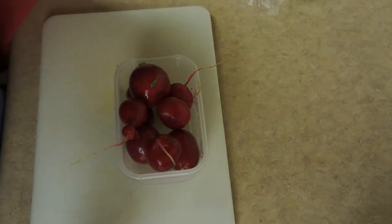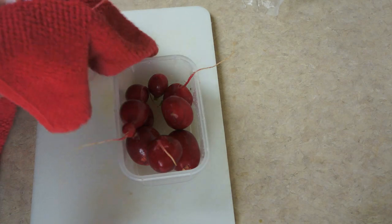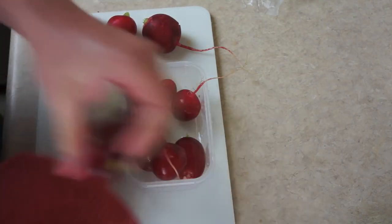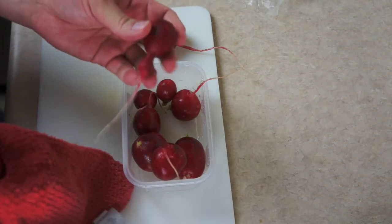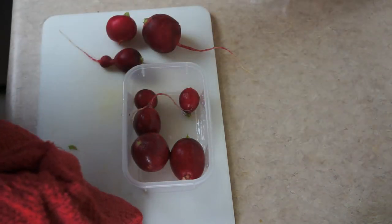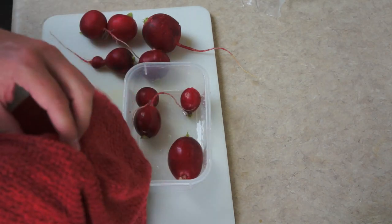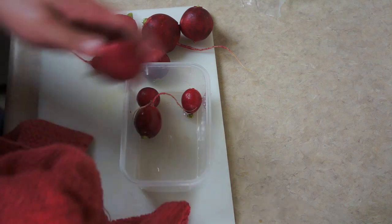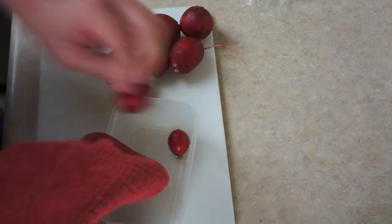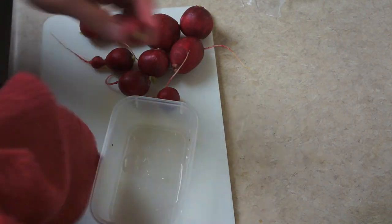So now they're all washed off and I can start to cut them down for my salads. I like to try to keep my salad items as dry as possible, because I think it keeps them from going bad as quickly, and also makes for a better salad. It's not really dripping wet.